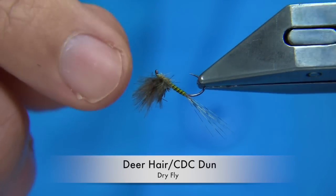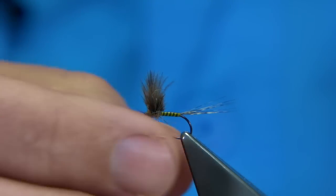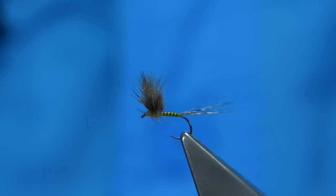The winging style is a mixture of DAH and CDC. The tying method is quite simple and easy to tie. It's a good wee pattern and it floats extremely well.